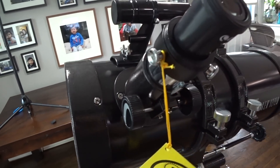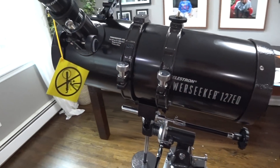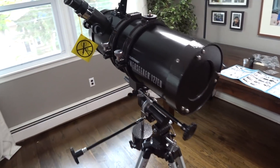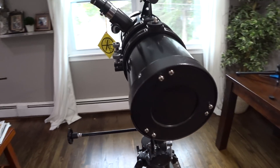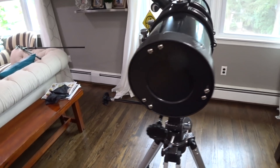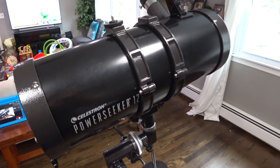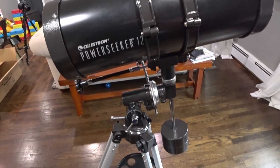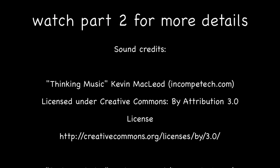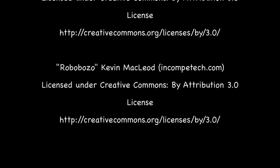The telescope is now fully assembled and ready to use.